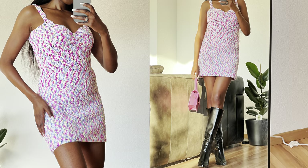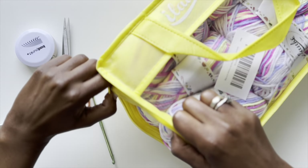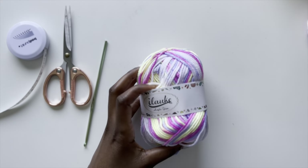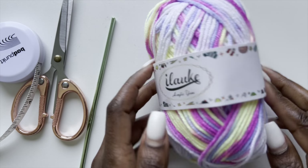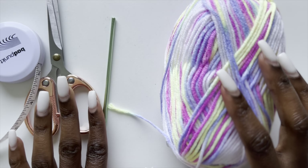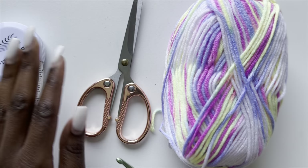For the yarn I used this acrylic yarn — Ilauke, I think is the brand. I got this from Amazon Germany. I just went to Amazon, typed in multi-colored yarn, and fell in love with this one. It feels like DK yarn. You can use any other yarn; it doesn't have to be multi-colored — a single color will turn out great too. For the hook size I used a 3.5 millimeter hook, plus scissors and a tape measure.